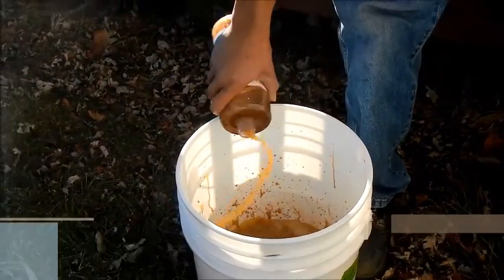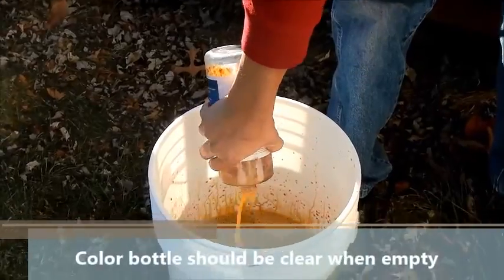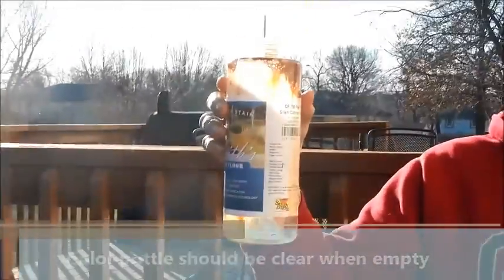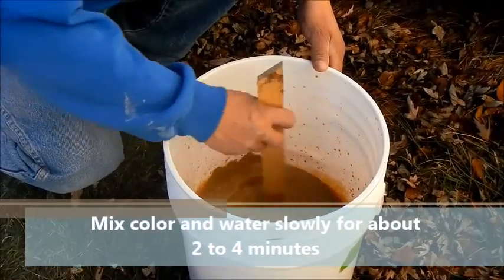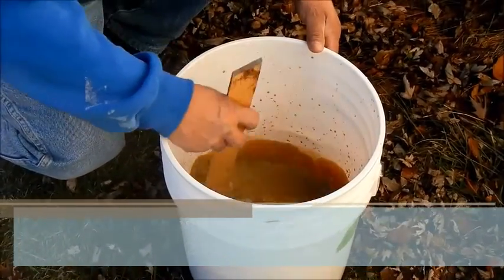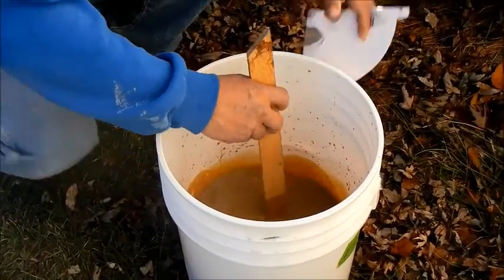Once he has poured the right quantities of water in the bucket, you'll notice the bottle is not totally clear, which means you've gotten all the color out — that's a good thing, because every quart you mix will have the same amount of color. Because the color comes in concentrate form, mix it two to four minutes with a stick — no high-speed drill necessary, just a stick to move it around.